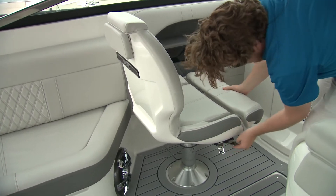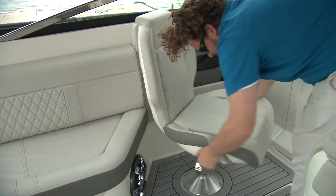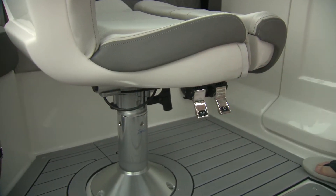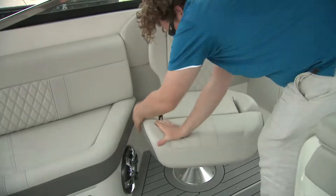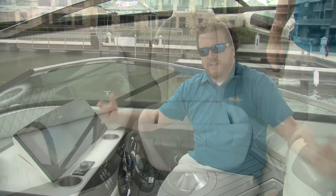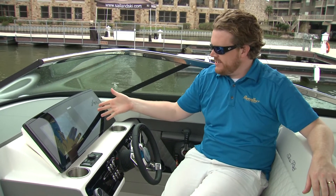The single passenger seat is stylish and sturdy; it too has a bolster, and it also spins around to join the party. Something I really like is that they've actually labeled what each of the controls does, so you're not reaching down hoping, trying, praying, and fumbling around.